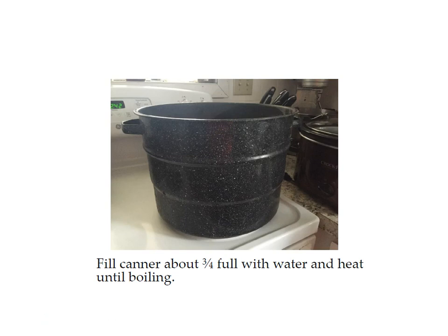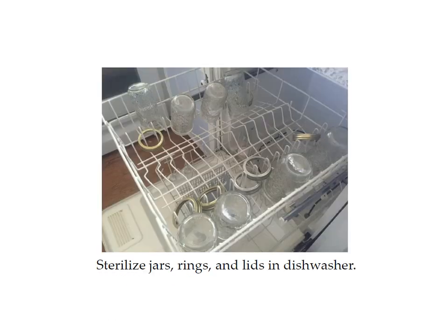First, fill your canner about three quarters full with water and heat until boiling. You also want to place your canning jars, rings, and lids in the dishwasher. These are the tall quilted jelly jars — they're pint sized but a little bit taller than normal pint sized jars. You can use these or regular pint sized jars for canning pickled asparagus. I like to use the taller jars because you can have longer spears of asparagus and lose less of it when cutting.